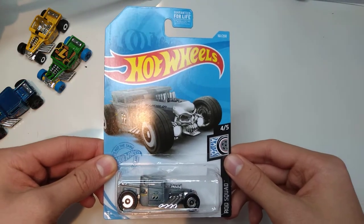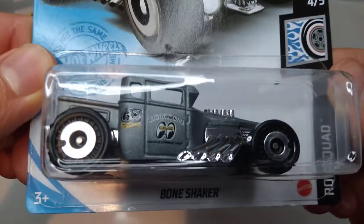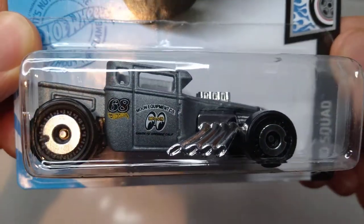Hello everyone! Welcome back to Sam's DieCast showroom. Today we're going to be unboxing a 2021 Hot Wheels, and today we have the Bone Shaker Moon Eyes.